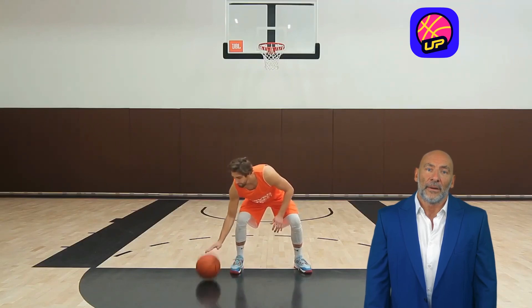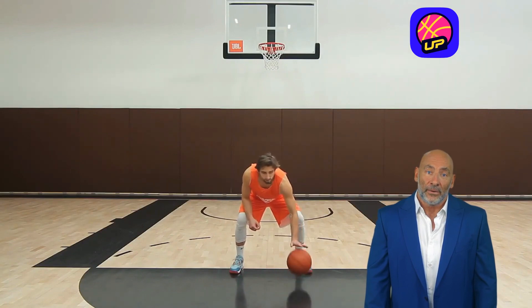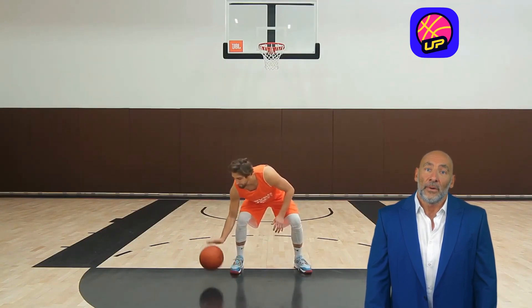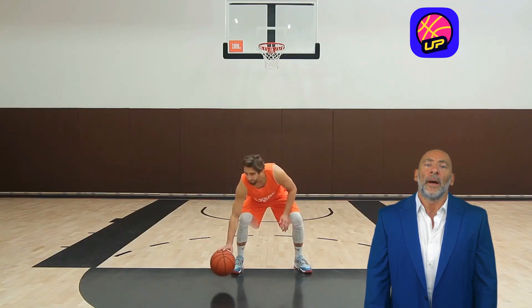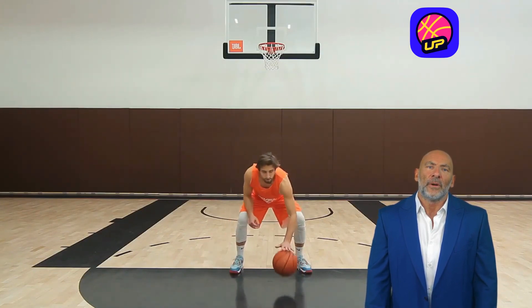Hey ballers, let's dive into a drill that's going to sharpen your ball controlling skills like never before. I'm talking about the quick taps drill. Quick taps is all about low, rapid taps of the basketball. This technique helps improve your accuracy, speed, and agility while honing your control over the ball.